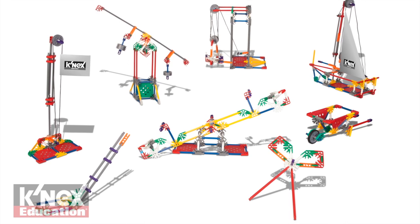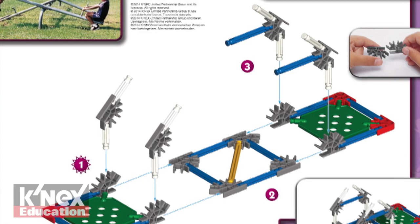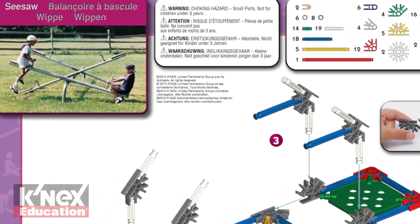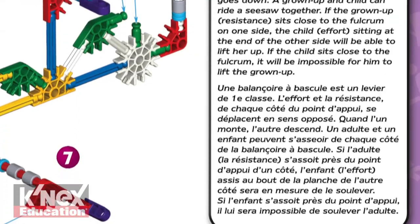The Levers and Pulleys Set includes 178 Kinex parts, enough to build 8 fully functioning replicas of real-world machines, one at a time, with color-coded building instructions that include an image of the real-world model and text that provides detailed information on the model and its lever class.